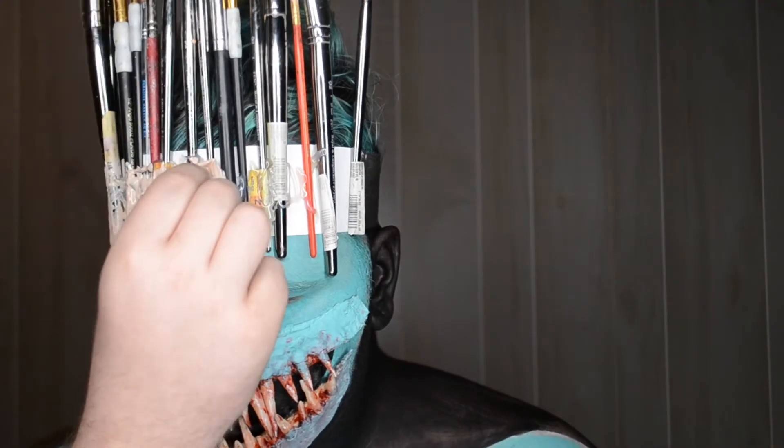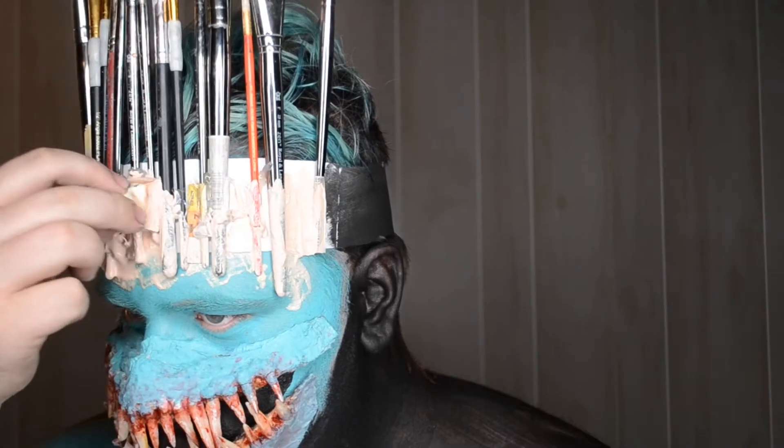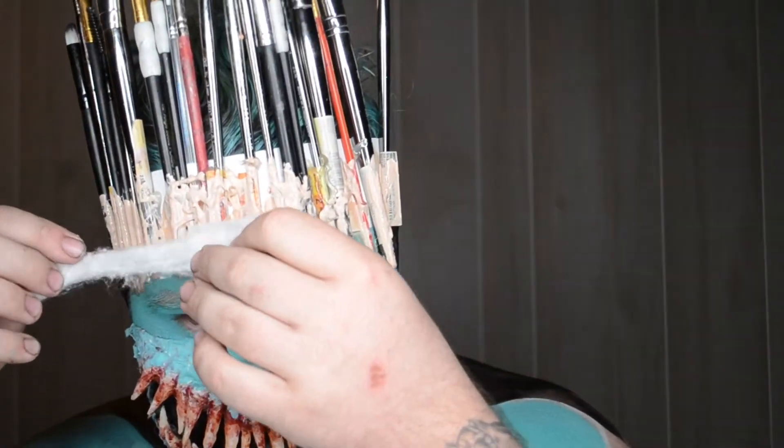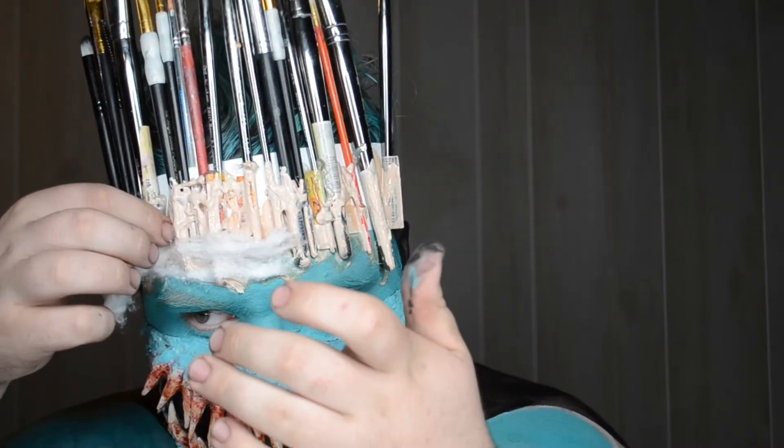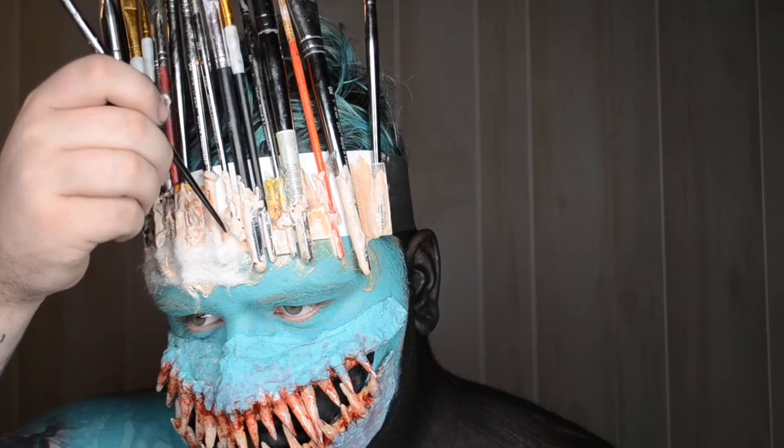I went over them with latex so that I could go ahead and put cotton balls on top and build up the fake skin. This is the same process that I used for the teeth. If you guys are interested in how I made the teeth, I could make a tutorial on it.